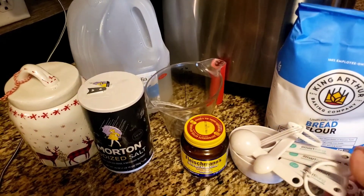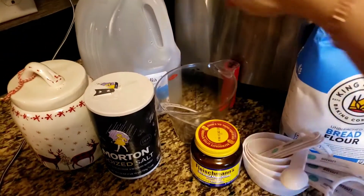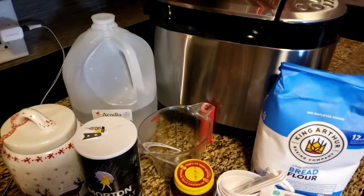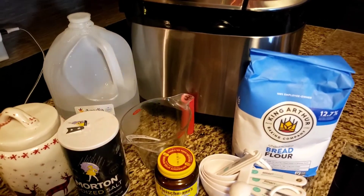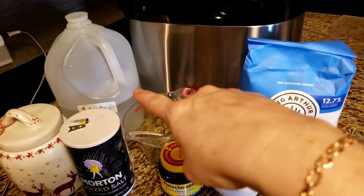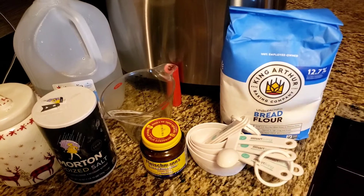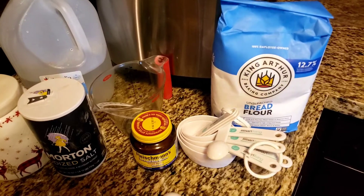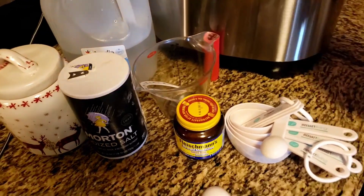I'm keeping my water at about 80 to 90 degrees. I'm using spring water because I believe the chlorine in tap water can kill some yeast and affect the quality, rise, and tenderness of your bread. If you want to use tap water, let it sit out overnight — 24 hours — so the chlorine dissipates.